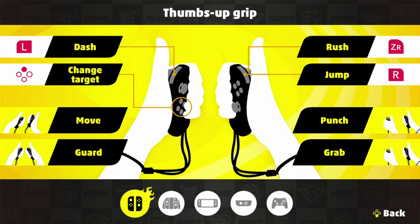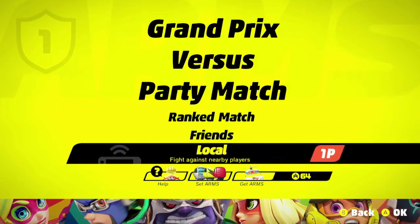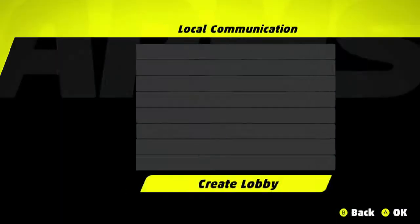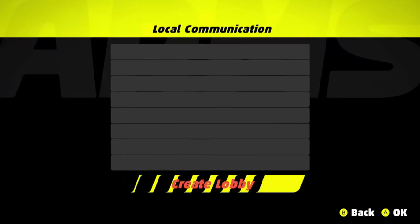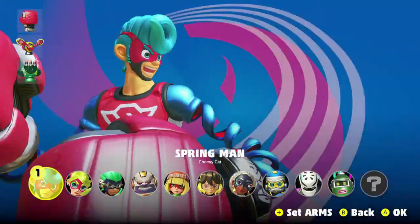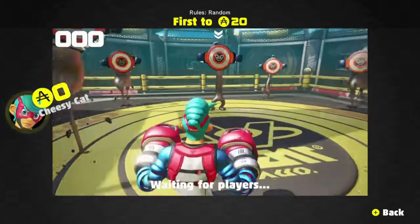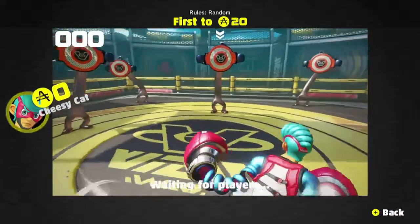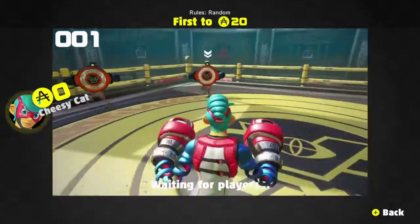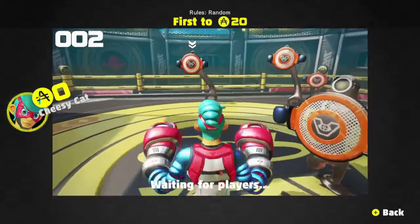I'm going to show you how to do a quick test room. The only way I've been able to do it is to open up a local match, create a lobby with no code, select your character, then press Plus and you're in the test room. When using joy-con, go in here and warm up — make sure you know how to move left and right, and always keep neutral position.